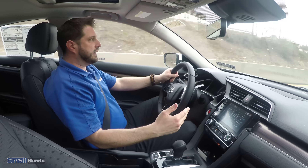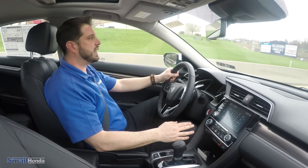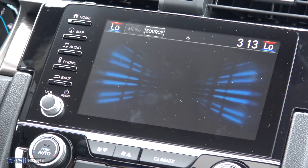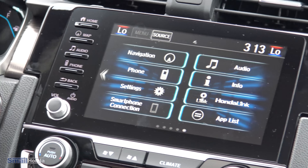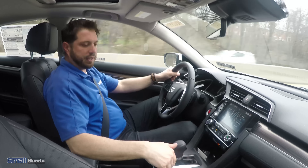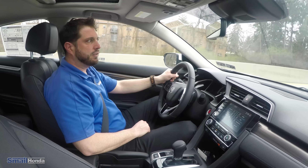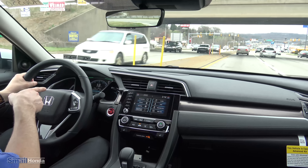With the 2019 Civic especially, our customers really enjoyed the lane watch camera and didn't want to get rid of it. So you still have the lane watch camera on the right-hand side — anytime I put my right turn signal on, I get the lane watch camera which is on the outside of the mirror, pointing straight back to your blind spot. That can be brought up anytime by hitting the little button on the end of the turn signal column. You can view that anytime you want to change lanes to the right or make sure the shoulder is clear before a right-hand turn. You have the Econ button as well, which will indicate on the dash with a little leaf above drive — that's going to maximize your fuel efficiency when you're out on the highway.